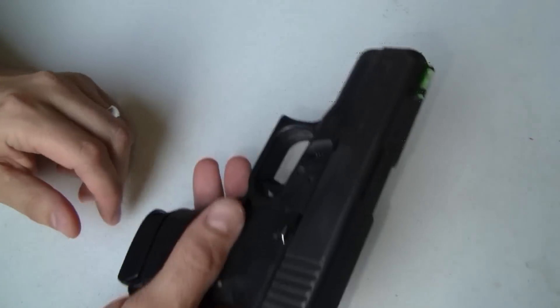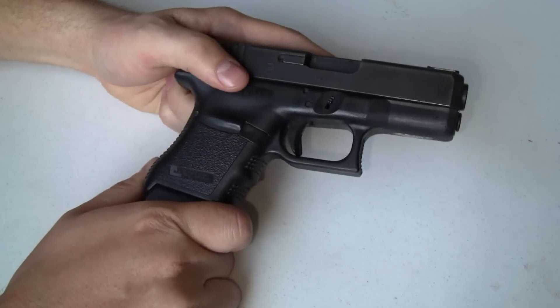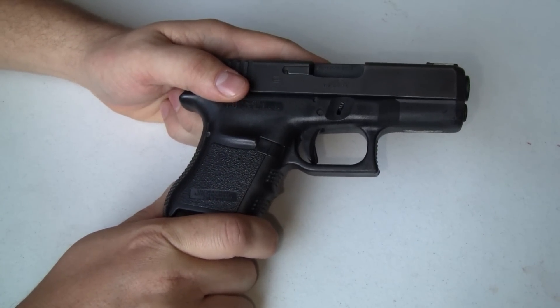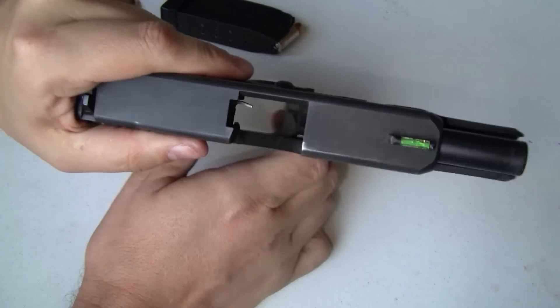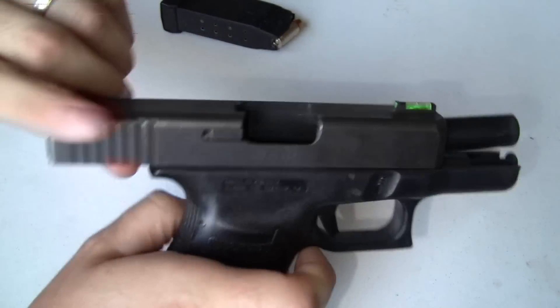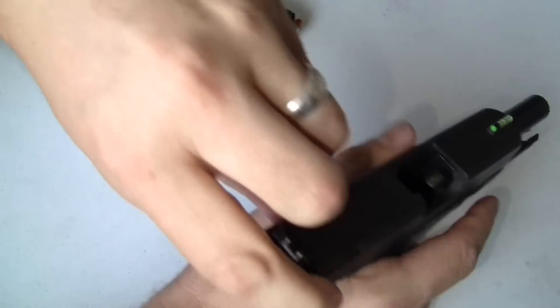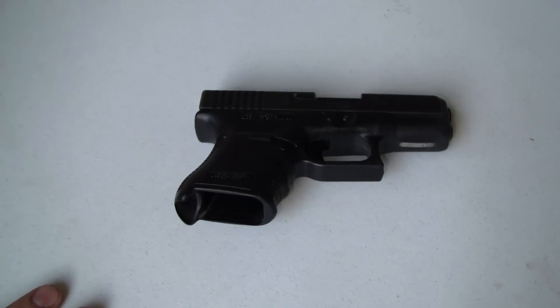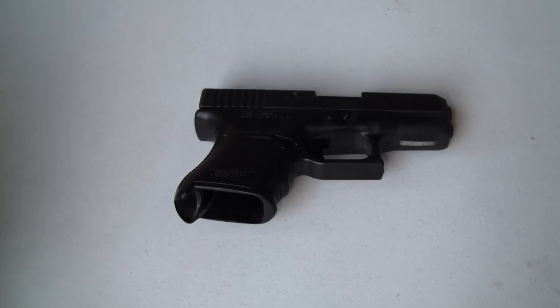First and foremost, let's talk firearm safety. This is a firearm — you'll notice I'm keeping my finger very far away from the trigger. If I don't pull the trigger, it will not go bang. This is an unloaded weapon; there is no round in the chamber. So now that we know the gun is unloaded, I can show you a whole bunch of stuff. Before you do anything with firearms, make sure you're handling it safely.